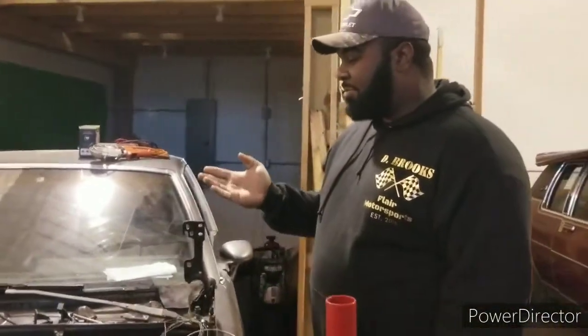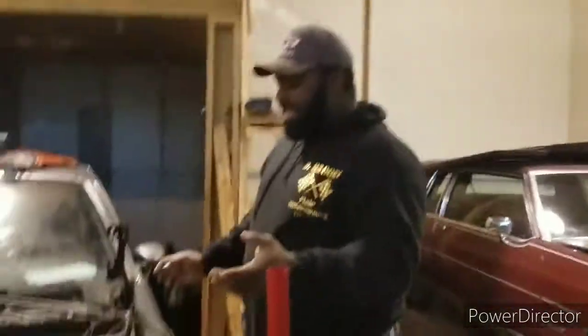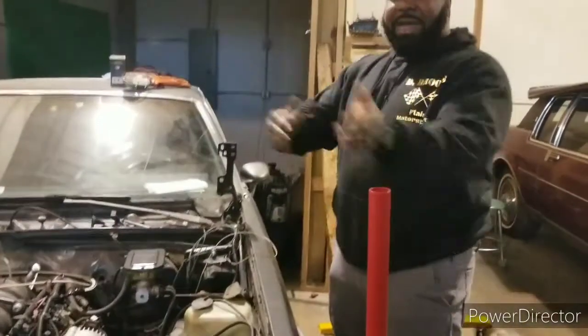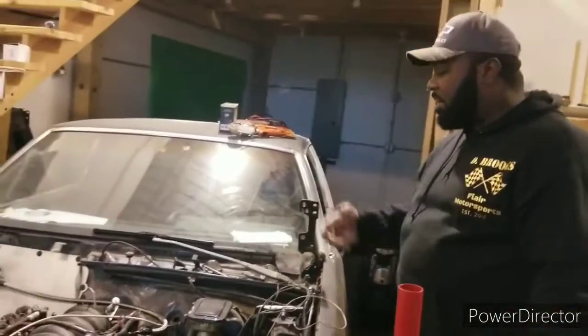From what I'm starting to understand, these engines just want to go. You can have things all the way backwards and this thing will run. And it'll perform better after you fix it — like, man, I thought it was doing well, now it's doing really well. So there's still a lot to learn for me.